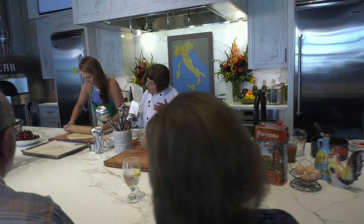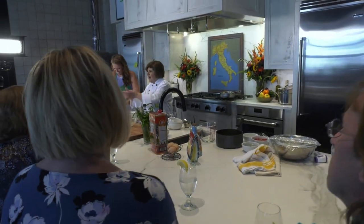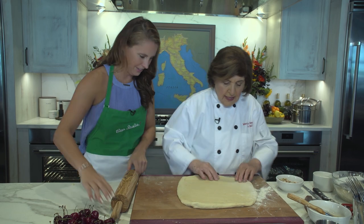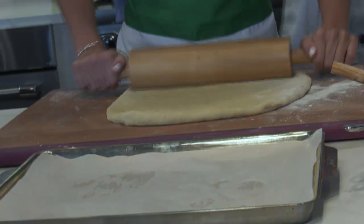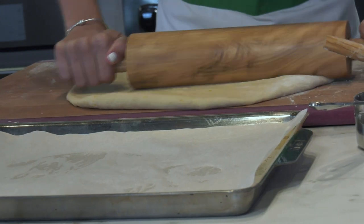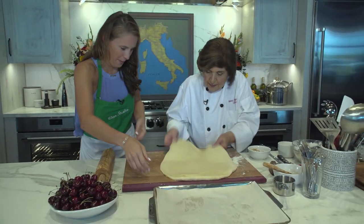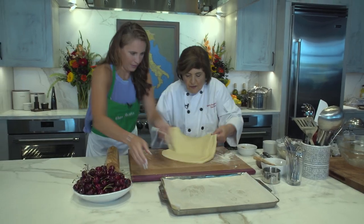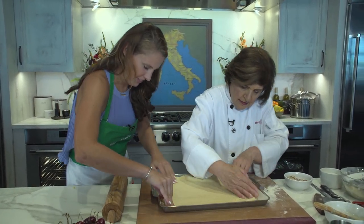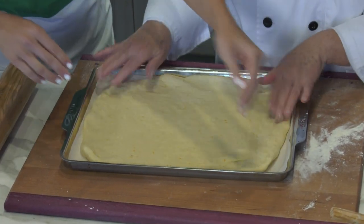You'll know the dough has risen long enough when it doesn't snap back at you while rolling. Flip the dough, lay it onto the parchment-lined pan, and spread it out — it doesn't have to go all the way to the edge. The water underneath kept the paper right where it should be.